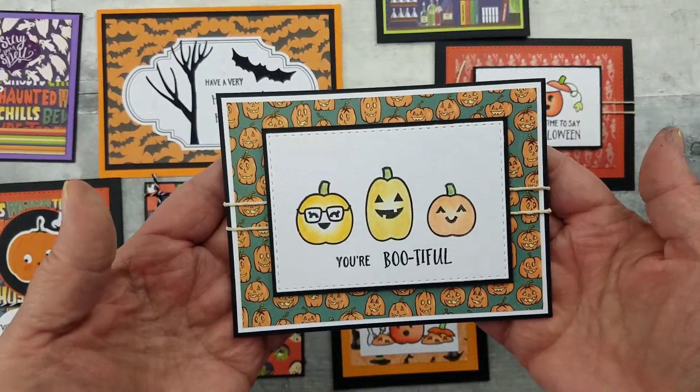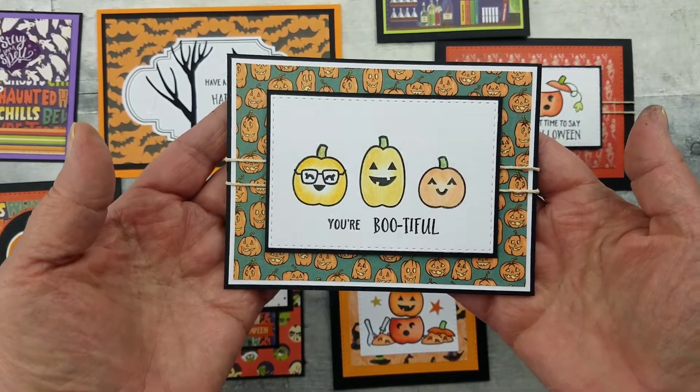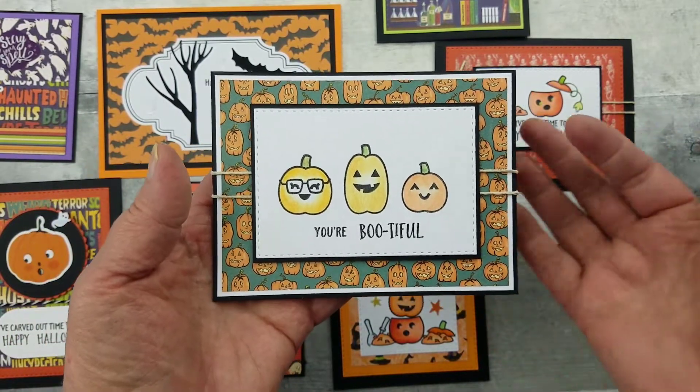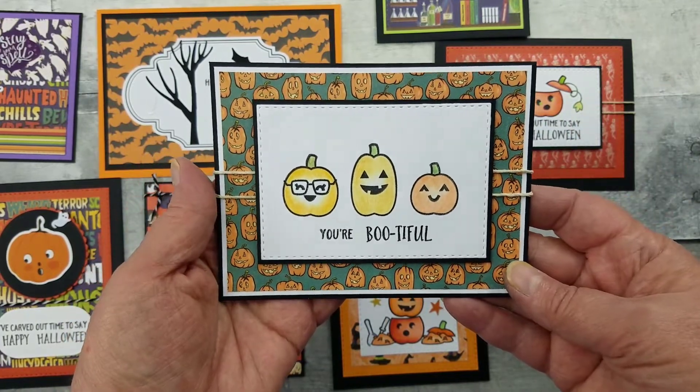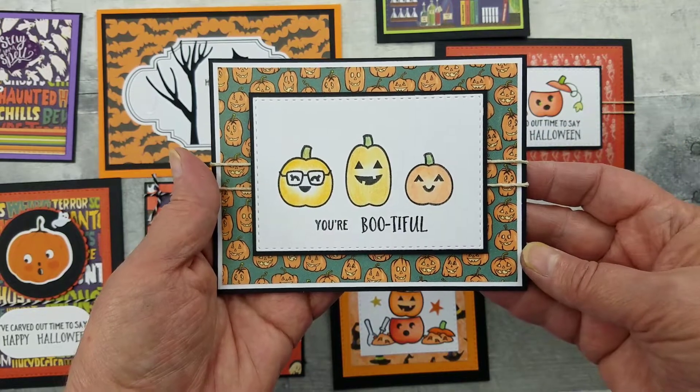My little dude's here — you might have heard him meow. He's a black cat, by the way. Here's another card, and I love using those little foam adhesive dots to give a little elevation. But look at that fun paper — you're bootiful!